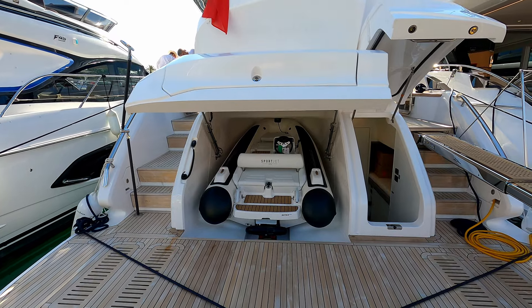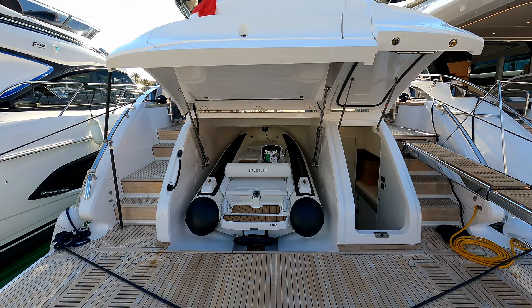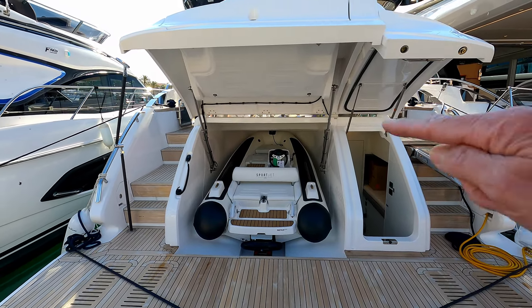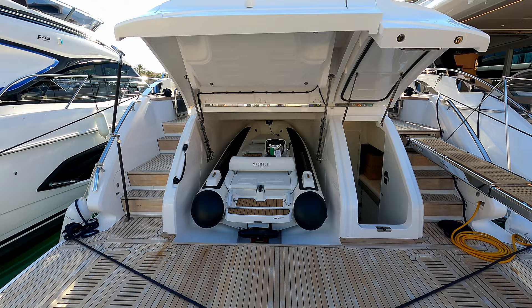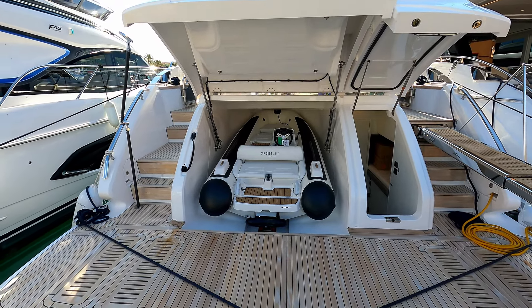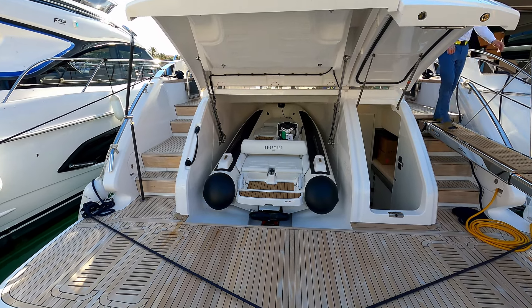This tender garage is designed to take a Williams Sport Jet. You can get a 395 in there fully inflated. If you want a slightly larger 410 Williams, you'll have to deflate the front section of the tubes to allow it to squidge a little bit further forward. If you do that, you can get the inflation kit in there and there is power in there as well.